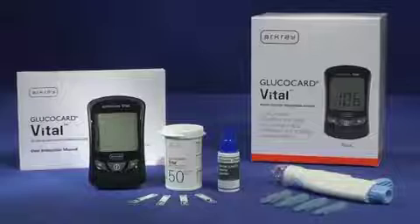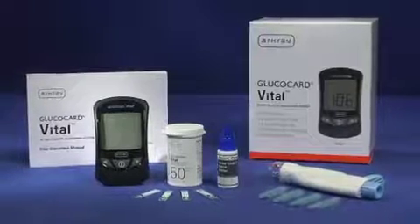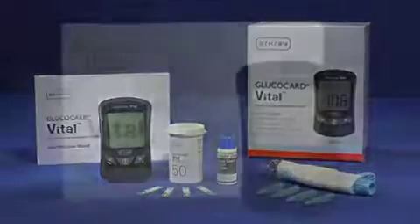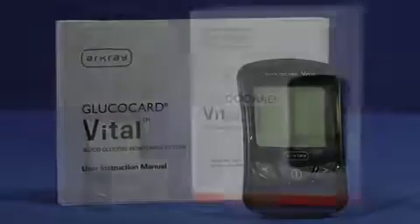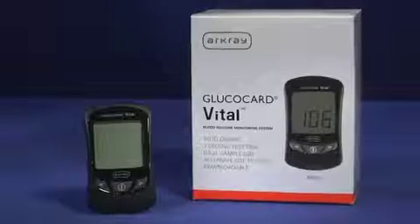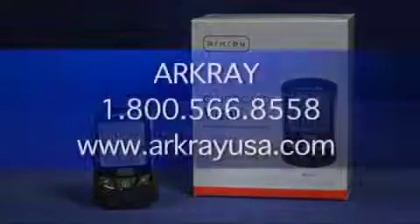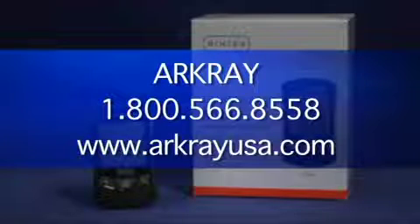The Glucocard Vital Blood Glucose Monitoring System is easy, accurate, and intuitive. To get the most out of the Glucocard Vital System, please review all of the information in the user instruction manual. Thank you for choosing the Glucocard Vital Blood Glucose Monitoring System. For additional information or questions on how to use this system, please contact ArcRay Customer Service 24 hours a day, 7 days a week at 1-800-566-8558.